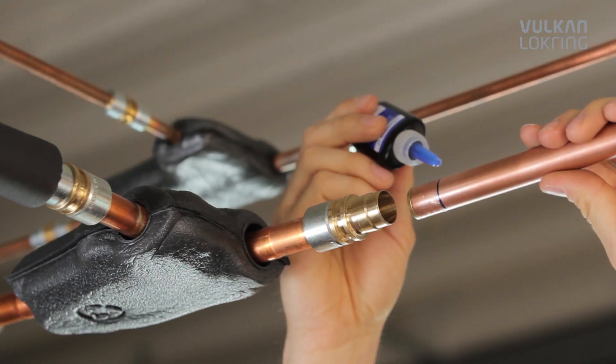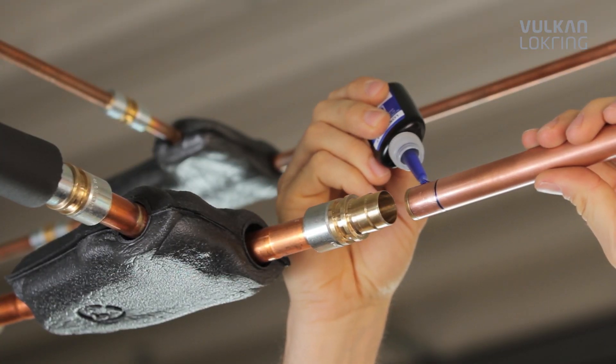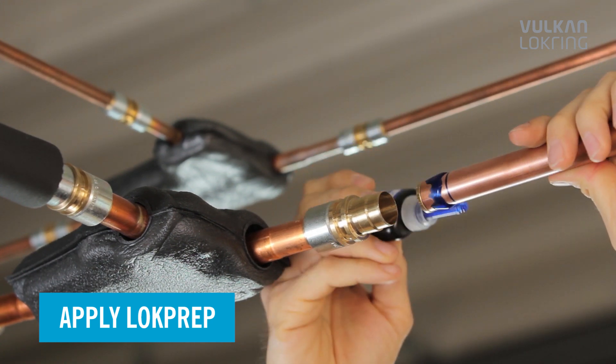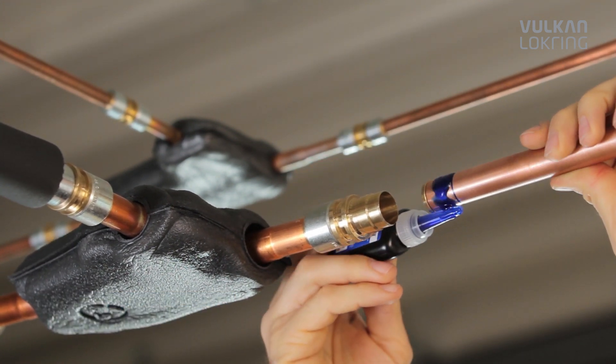Then apply lock prep evenly to the entire tube's circumference. Lock prep penetrates even the finest cavities and fills them completely.